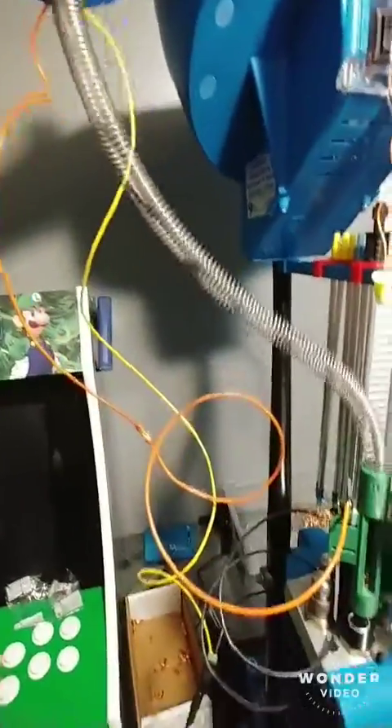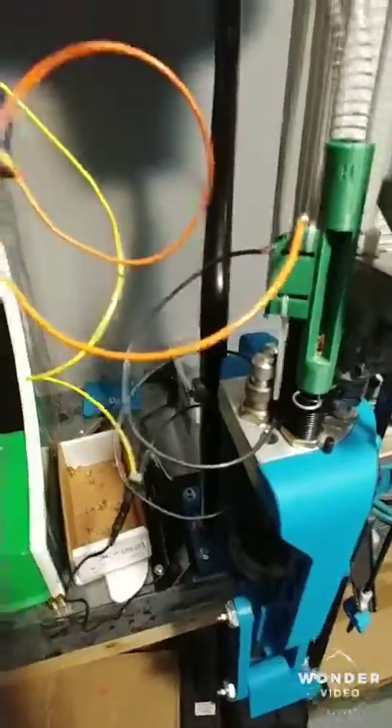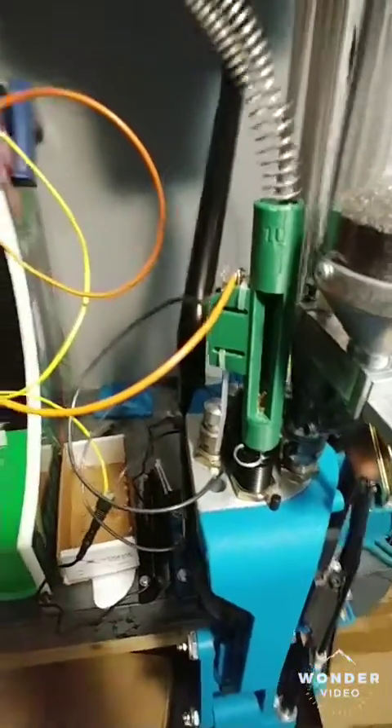But once I get that all soldered in and nice, I got the electrical box, I'm going to hide all the wires. Once I get all that, I'll make a full video on YouTube. The channel's called Target Time, so youtube.com/targettime.